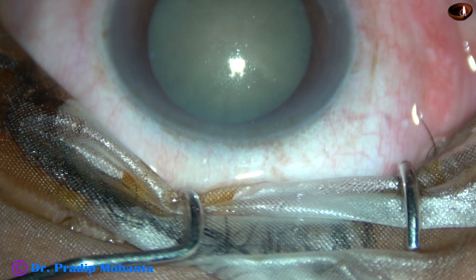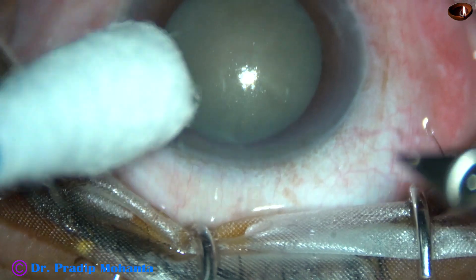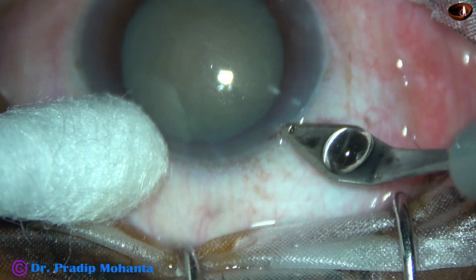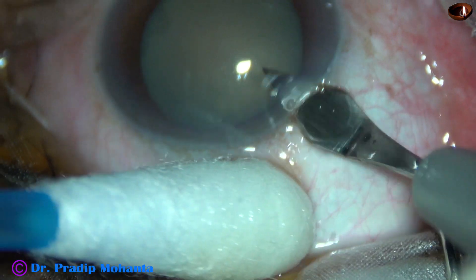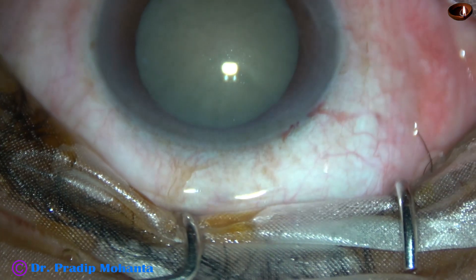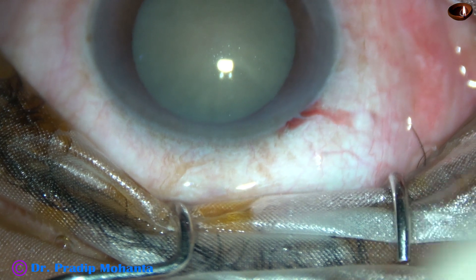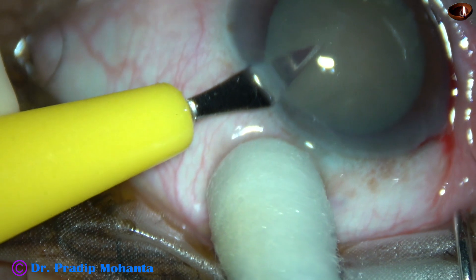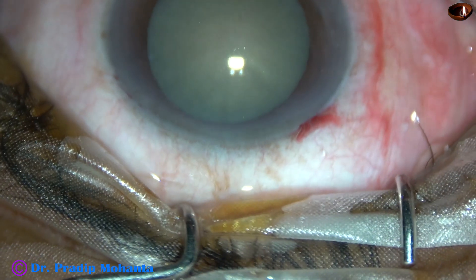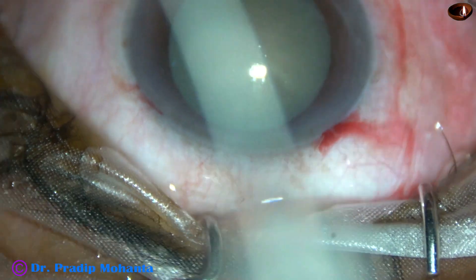The ocular surface is thoroughly irrigated with BSS. Now this is the main incision with a 2.8 mm steel keratome on the posterior aspect of the limbus. Now this is a side port on the left side of the main incision, about 3 clock hours away.